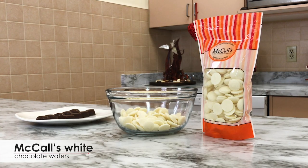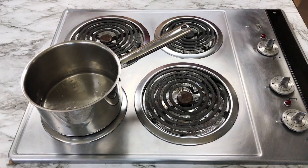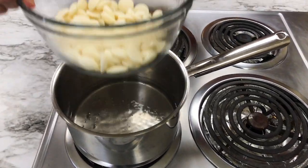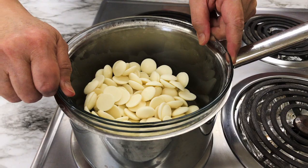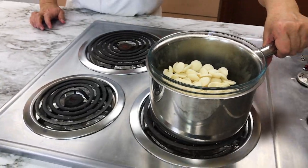Place about one pound of McCall's white chocolate wafers in a glass mixing bowl. Bring a small pot of water to a simmer and place the bowl of chocolate on top. You do not want the bowl to touch the water or your chocolate wafers may burn. You only need a small amount of water in the pot.